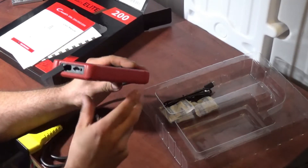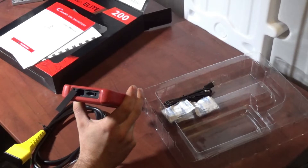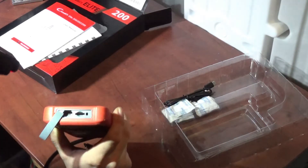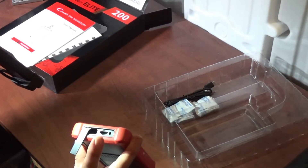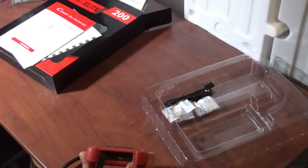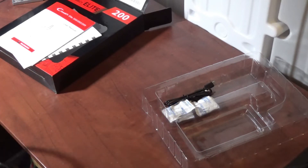Here is our USB-C port — it's active and used to power up the unit when it's not plugged into a car. After that we have a micro SD slot, which has not yet been activated according to the manual. I tested adding a memory card and it didn't change anything. This unit comes with 12.5 gigs of internal storage, which I think is more than enough.